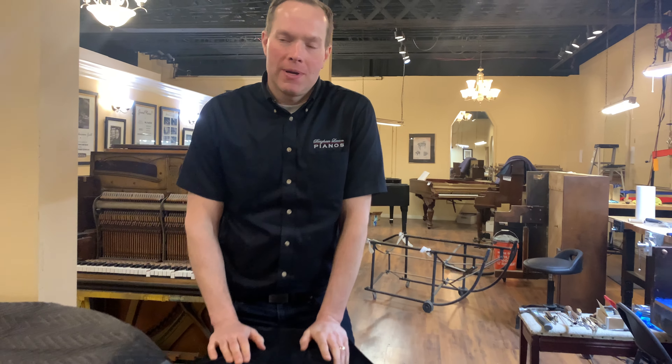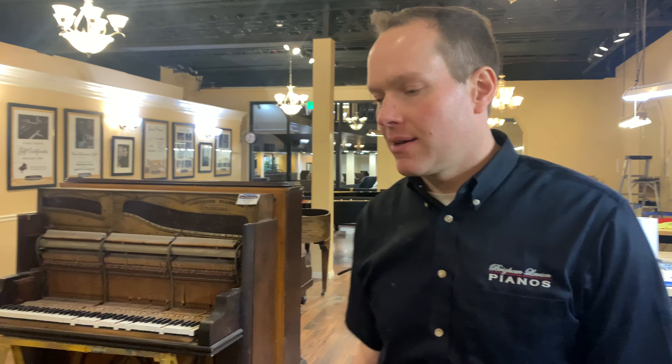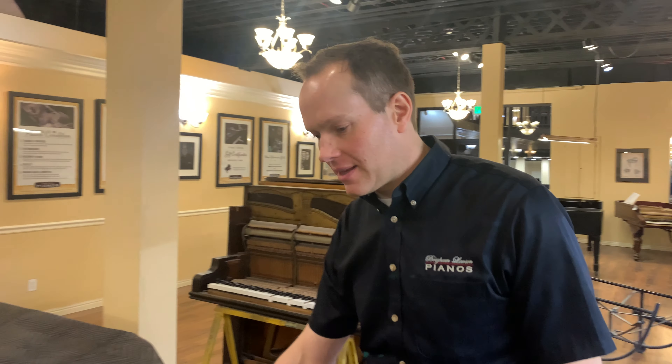I'm Brigham Larson with Brigham Larson Pianos. This is a cute little piano that we're just going to be doing a little refurbishing on. We're going to refinish it and refurbish the inside.